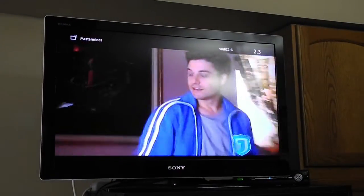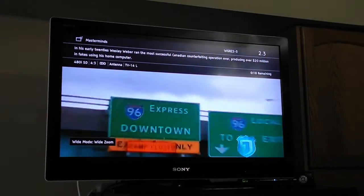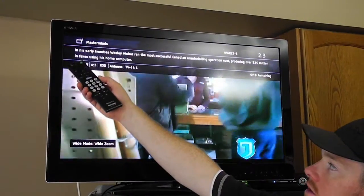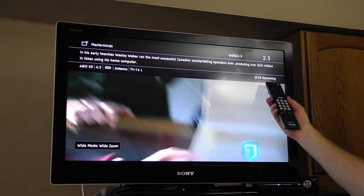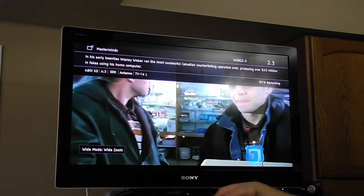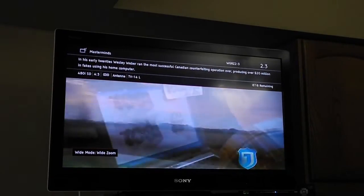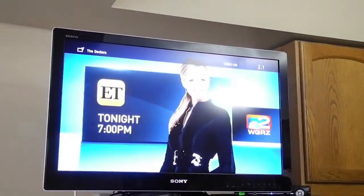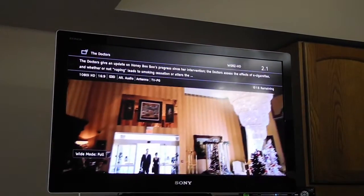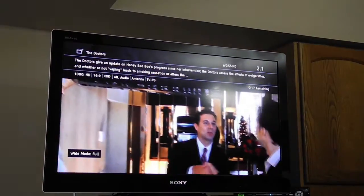Depending on the TV you have, it'll actually show you a little bit of information — you can see the name of the show, a brief description up top, how much time is remaining, and the resolution that the current show is playing at. The ones with a really nice picture, you'll get super high def.